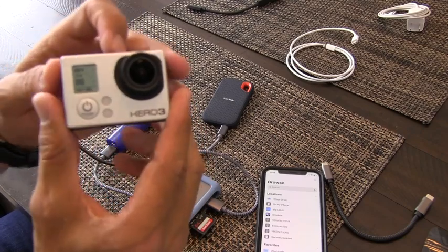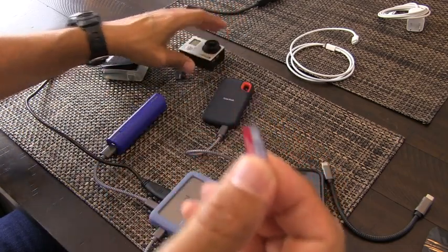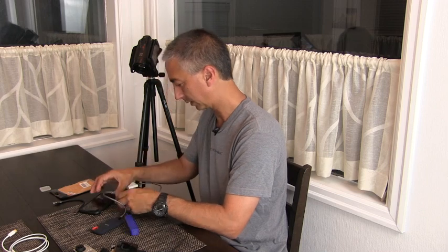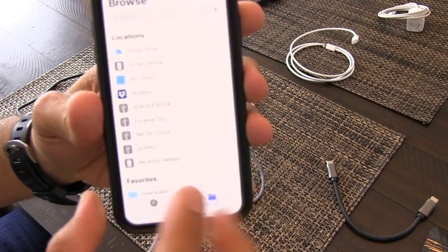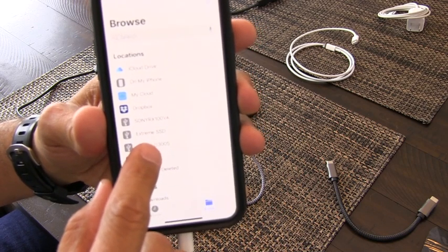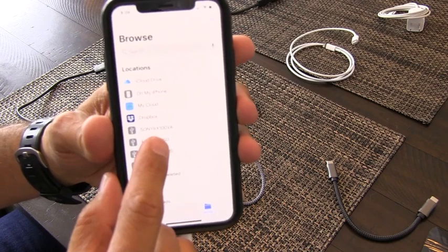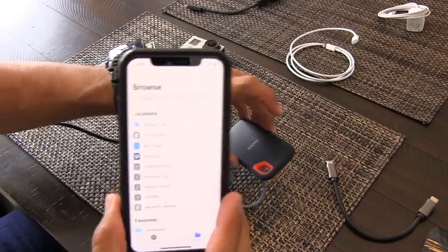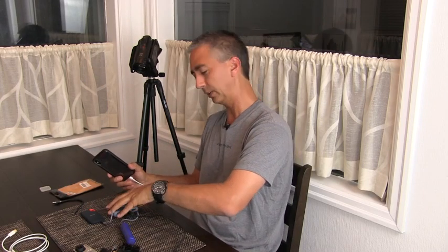Just to prove this totally works, I'm also going to copy from a micro SD card from my GoPro. I'll take the chip out of the GoPro and load this sucker up. Now we have the GoPro chip, the Nikon D300S compact flash, the Sony RX100 SD card, and the Extreme SSD — four different memory types all connected through my phone at once.